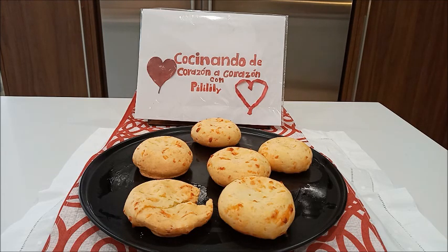Si les gustó esta receta nos regalan un me gusta. Recuerden activen la campanita para las notificaciones, así serán los primeros en recibir los videos que pongamos. Hasta un próximo video y que Dios les bendiga. Que disfruten de este pan de yuca, y me cuentan cómo les salió. Espero sus comentarios. Hasta pronto.